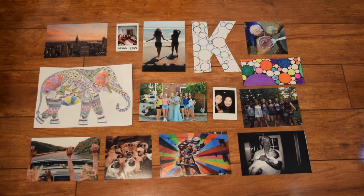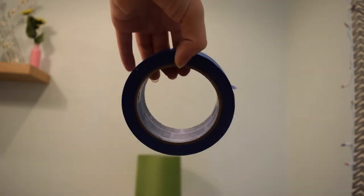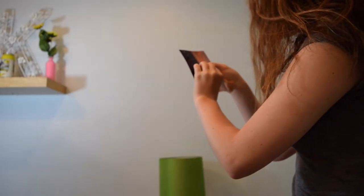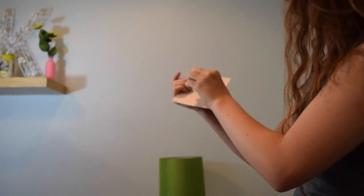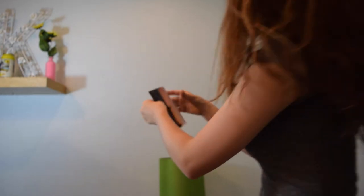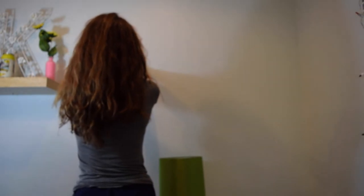Then when I finally found where I wanted everything to go, I just adjusted everything, cut things if I needed to, and started to tape things to the wall. I used painter's tape because I knew it wouldn't stick to the wall as much, and later I will use more secure tape or maybe even glue. It's definitely good to use painter's tape first because it's very adjustable, and if something happens you can just rip it right off.